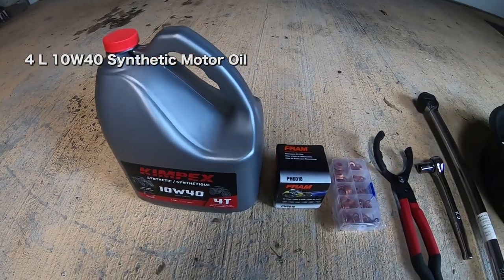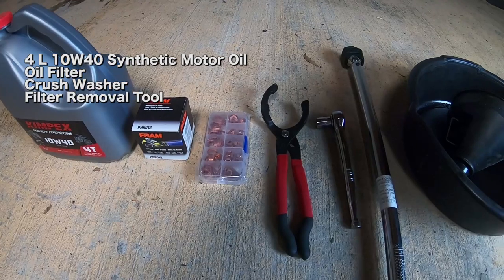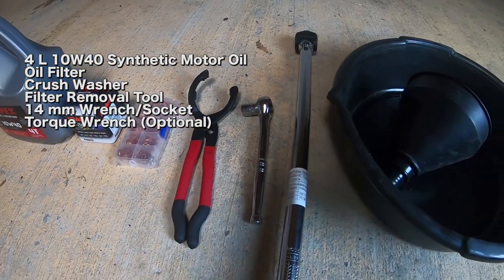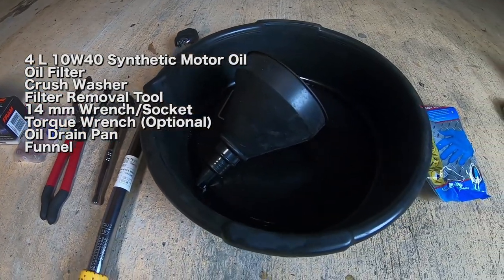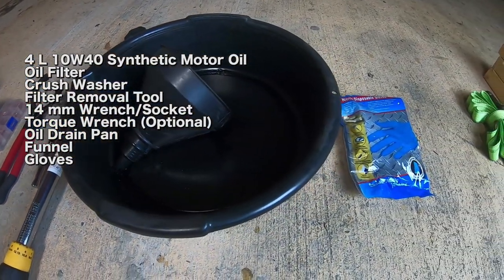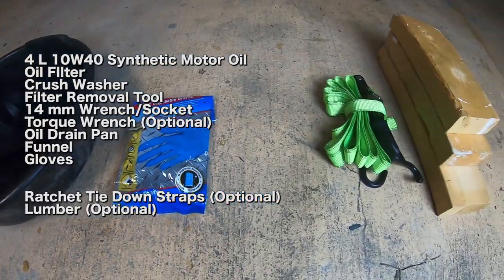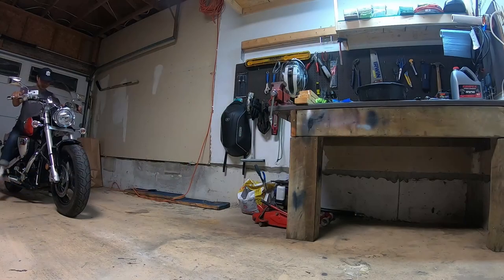First, I needed the following parts and tools: four liters of 10W40 synthetic motor oil, an oil filter, an oil drain plug crush washer, an oil filter removal tool, a 14-millimeter wrench, a torque wrench (optional), an oil drain pan, an oil fill funnel, and gloves. A ratchet tie-down strap and blocks of lumber are optional. I will list the parts in the description of this video.